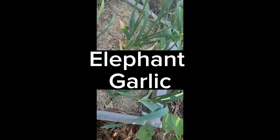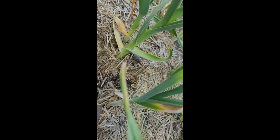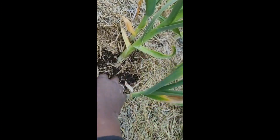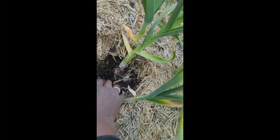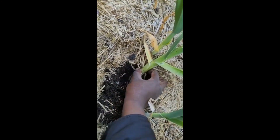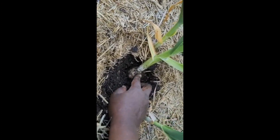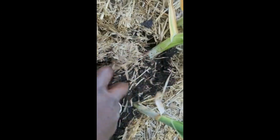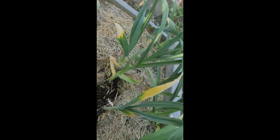Now let's see how my elephant garlic is doing. It's a nice big bulb — oh, look at that! I'll just leave it alone. I know there's some yellow in here and the tips are yellowing, but I'll leave it for another couple of weeks.